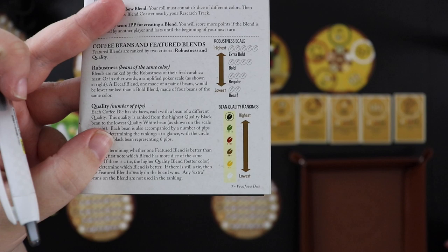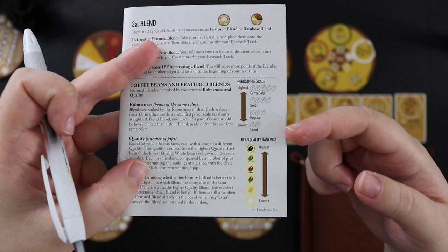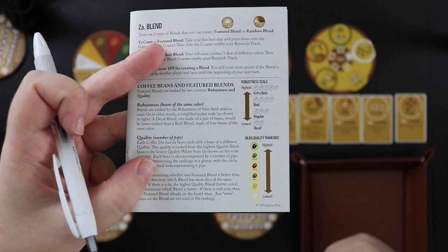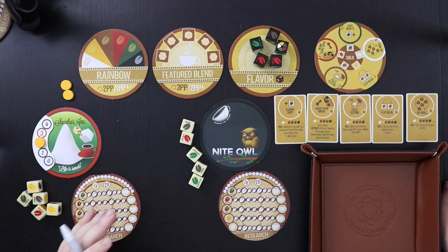Over here we have re-roll any or all dice, and you can do it once or twice depending on which size bean you're on. Before we fully get going, a quick guide to the robustness of the coffee: the beans are ranked lowest to highest, with white being lowest and black being highest. When you want to make featured blends — a decaf needs at least two of a kind, and then you can go regular, bold, and extra bold. Blends are ranked based on how bold they are and the quality of the bean.